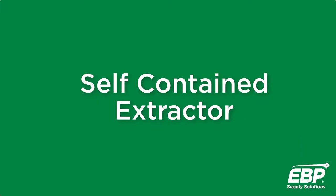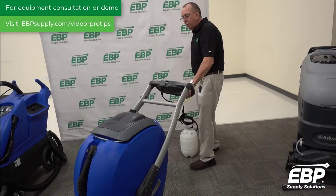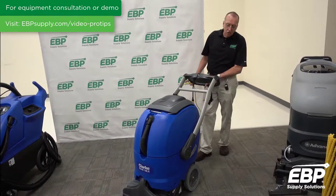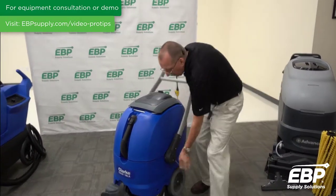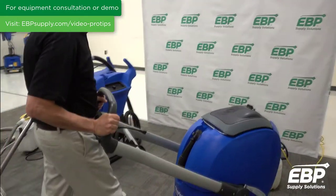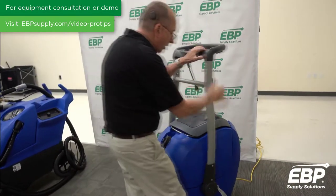Some best practices with the self-contained extractor: pull the trigger and it cleans the carpet. On this particular machine, you can also flip the handle over and push it to clean — either way works.